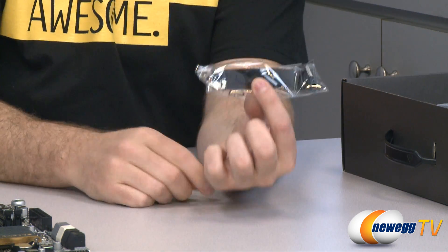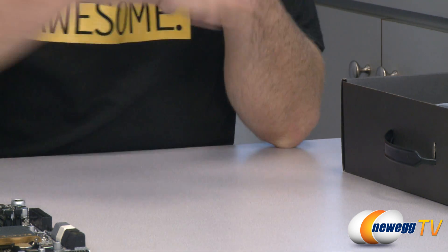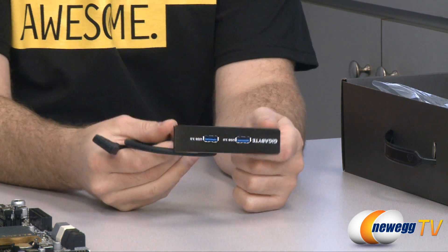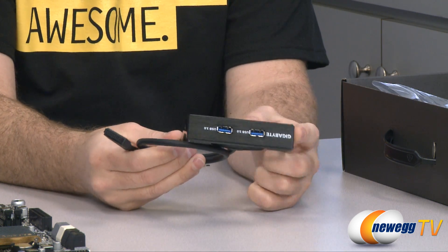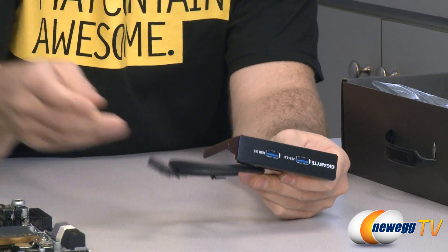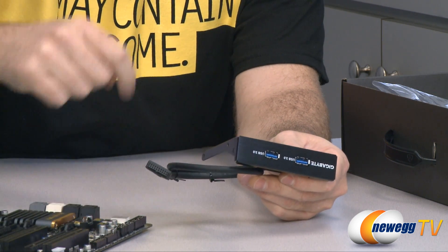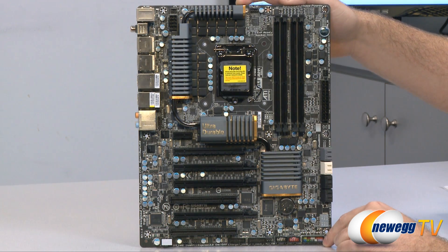We also have a two-way SLI bridge, so if you're setting up two-way SLI you can use that bridge. Finally, we have a USB 3.0 front panel bracket — it's a 3.5-inch bracket so it fits into a floppy bay on your case, and you route its plug to the USB 3.0 header on the motherboard. That's a full look at the Z68X UD7 from top to bottom, with its large heat sinks featuring galvanized silver and gold plating.